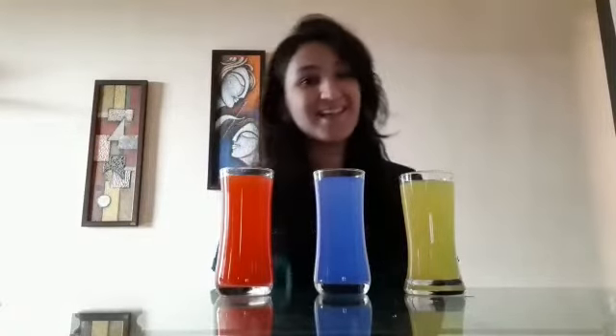So children, today we are going to learn three more colors in a magical way. Are you all excited? So now let's get started.